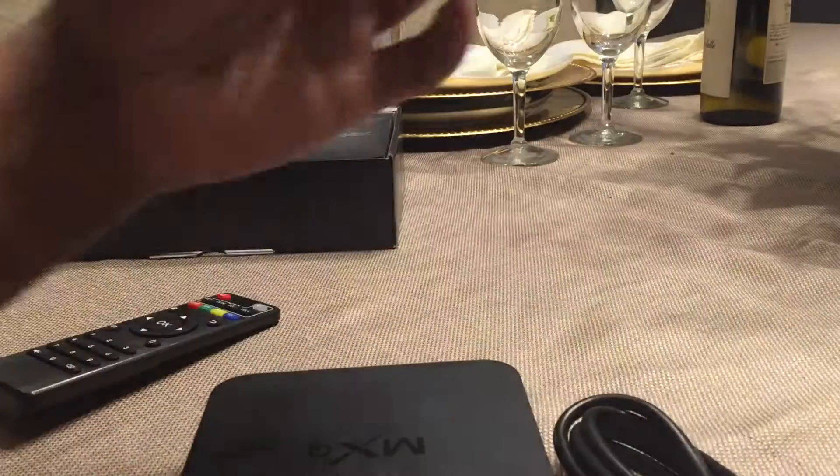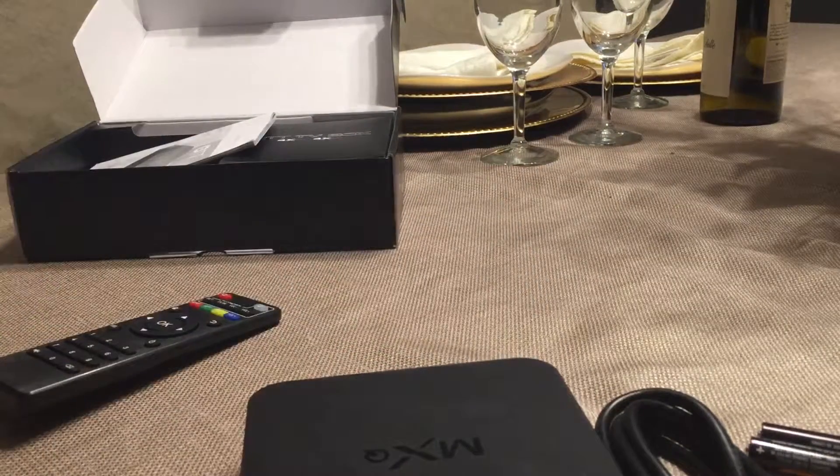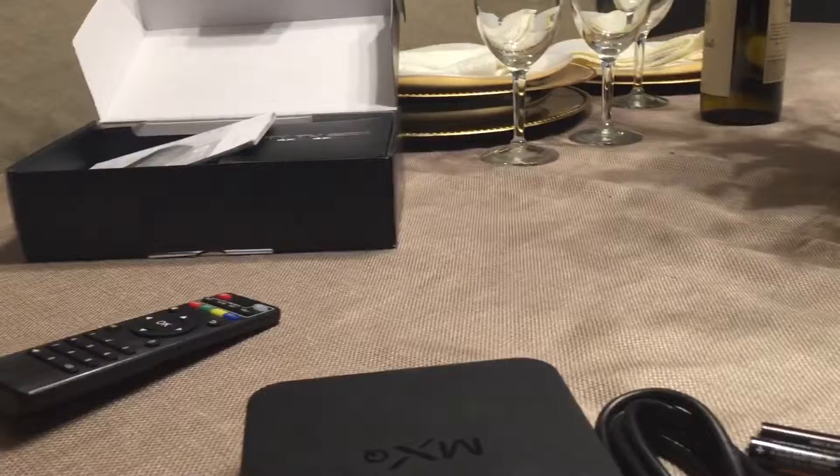I've included two batteries for the remote, so that's all you need to know about the box. Go on to the next video and I'll give you an introduction on how to set up and get started. Thanks!